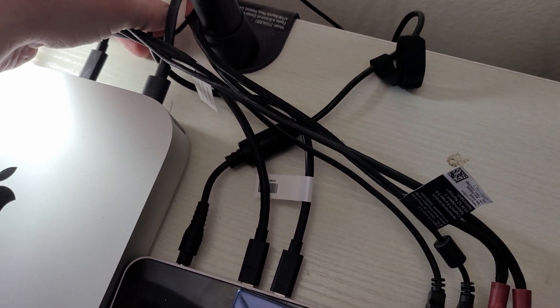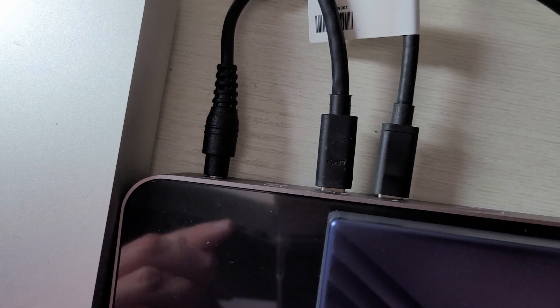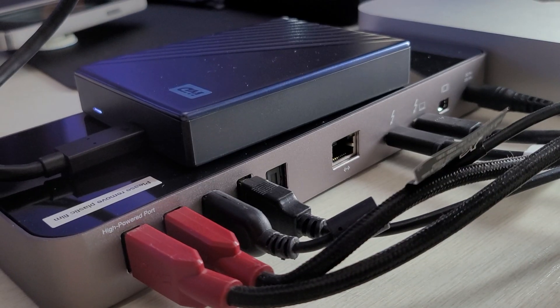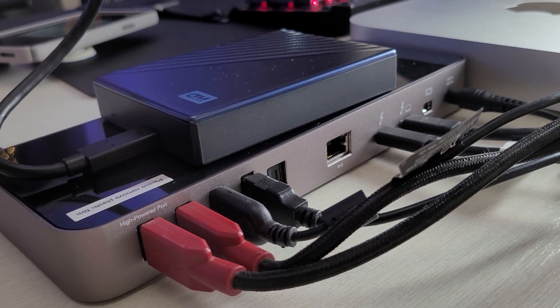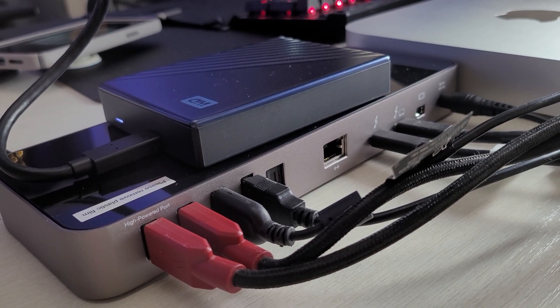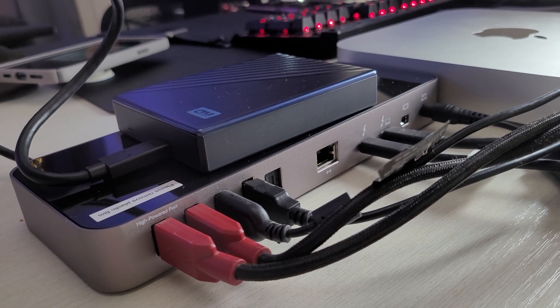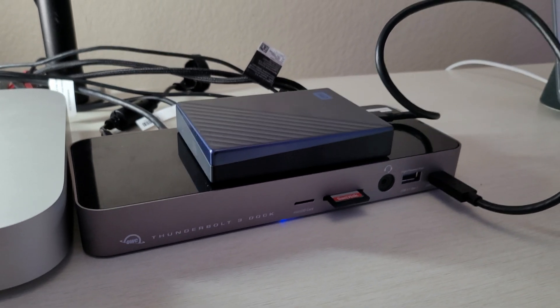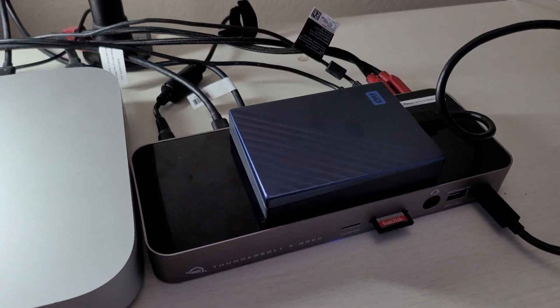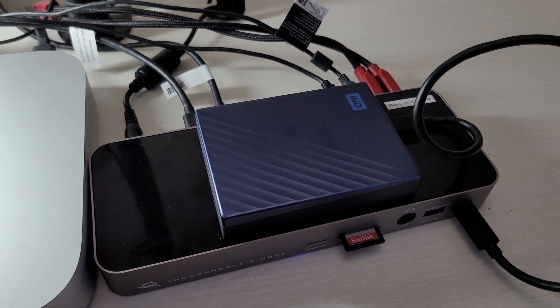When you hook this up, you just use one of the USB-C ports on the back of the device and plug it into one of the USB-C slash Thunderbolt ports on your Mac. You can see my setup — it's nothing beautiful, but it's functional and it works very well. It allows me to plug in every single USB or regular size USB device into this, so I didn't have to figure out ways to plug things in with the back of my Mac since I was running out of ports very quickly.